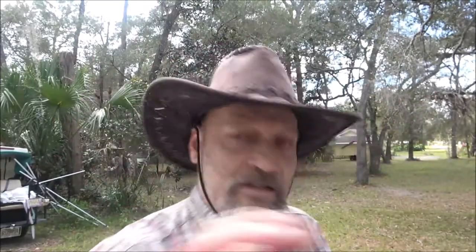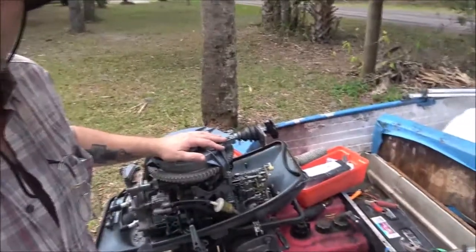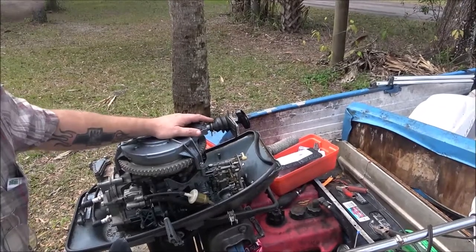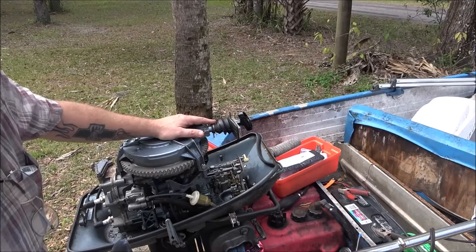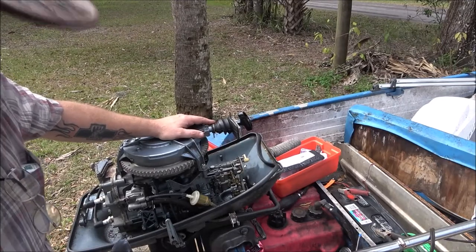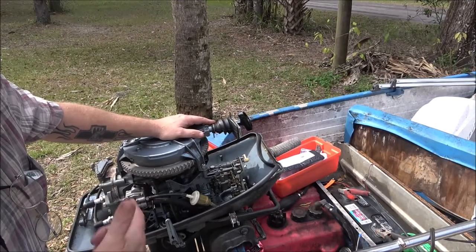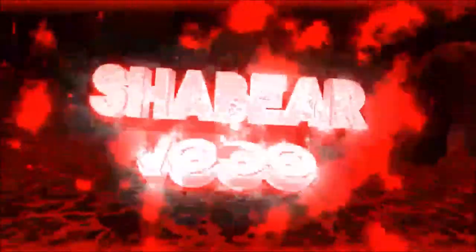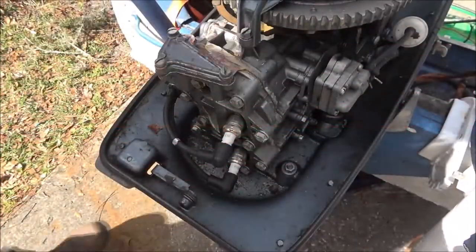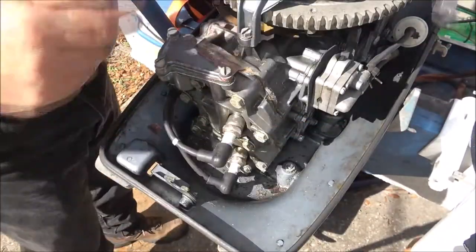Hey everyone, Shea Bear 1000 here. Today we're looking at the boat motor — got the cover off. I'm having some issues with it, but I'm going to clean the plugs and see if it makes it run any better. Stick around and we'll talk about that as we're doing it.